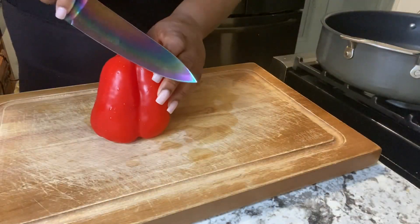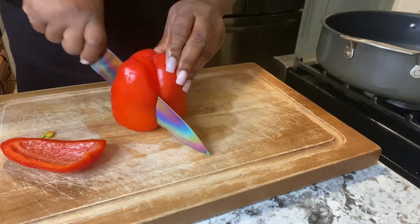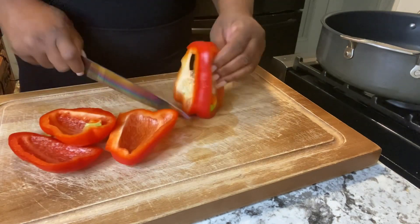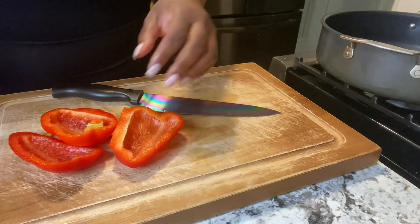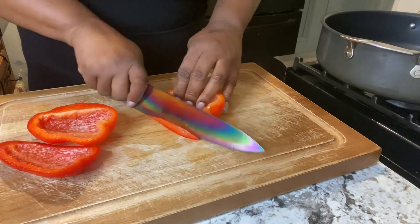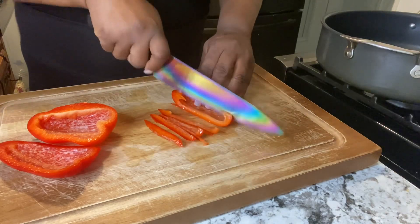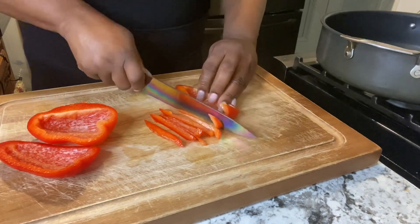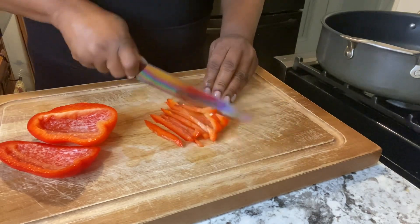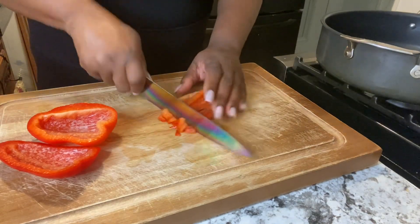Our chicken is now going into the oven. Now we're about to start chopping up our red bell pepper to get ready to sauté our veggies — red bell pepper, green bell pepper, and some onions. We're going to cut our peppers up and give them a little rough chop, just like that.